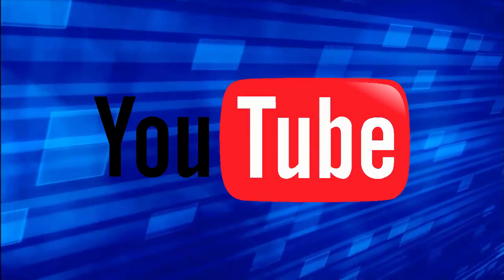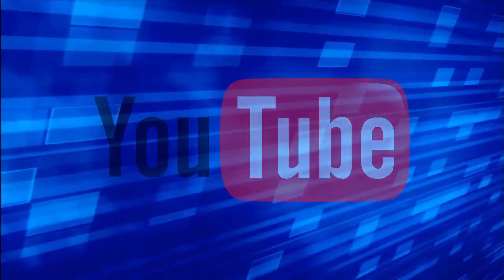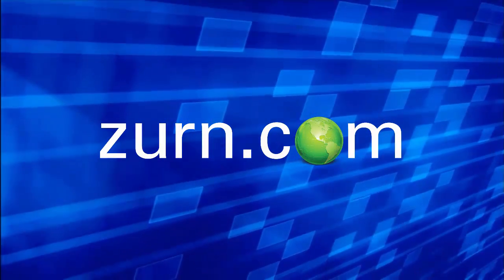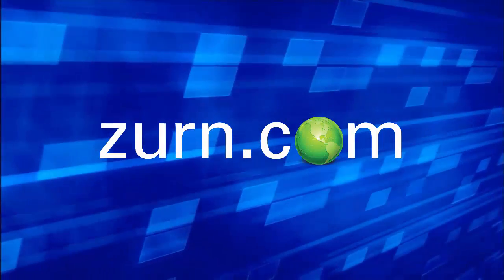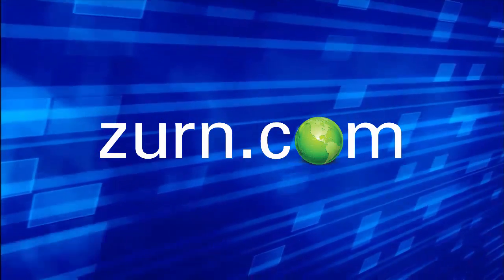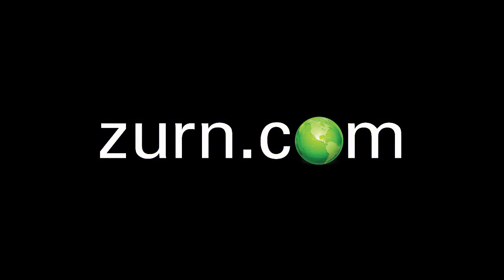I'd like to thank you for watching our video today. If you enjoyed this video, please subscribe to our One Zern YouTube channel. For more product information or to speak to a customer care representative, please visit our website at zern.com. I'll see you next time. Thank you.